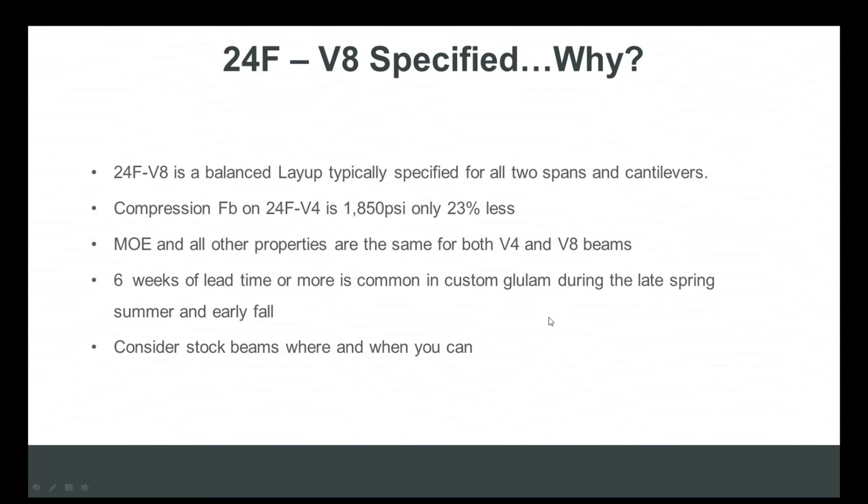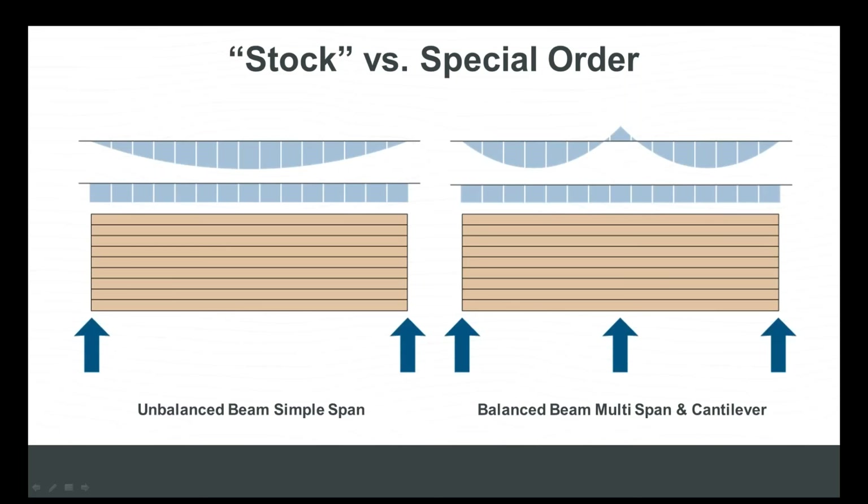Specifying stock beam also alleviates potential construction slowdowns — it's very common for lead times to stretch out to six weeks for custom balanced glulam. Typically folks specify a V8 glulam for multi-span or cantilever conditions and a stock V4 for simple spans. But in the interest of rethinking glulam, full framing-width glulam beams have seven to twelve percent greater capacity than narrower-section glulam, so in cantilever and multi-span conditions you've got a stronger product.